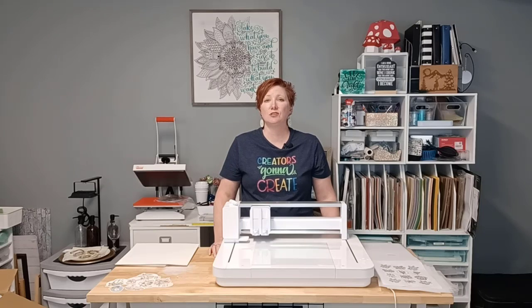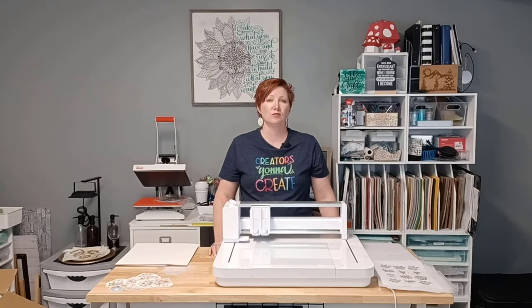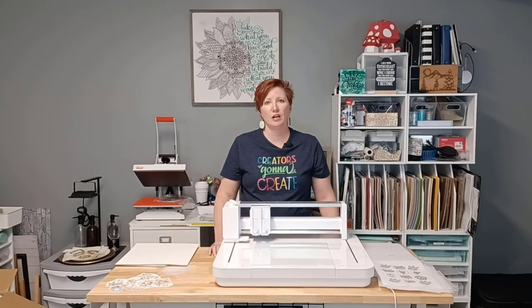This started becoming very visible in 2016 when the Cameo 3 was released with the first auto blade, and we saw a lot of posts and issues with users and their blades during that time. But it really is something that affects all machines. I have seen so many Cameo 1 and Cameo 2 blades that have not been installed properly, and the number one thing it hurts is your cut success.